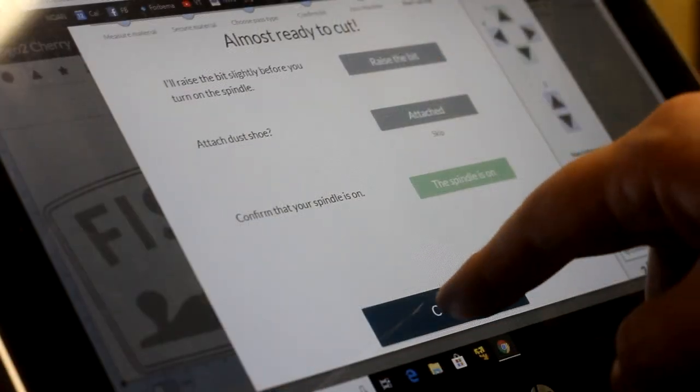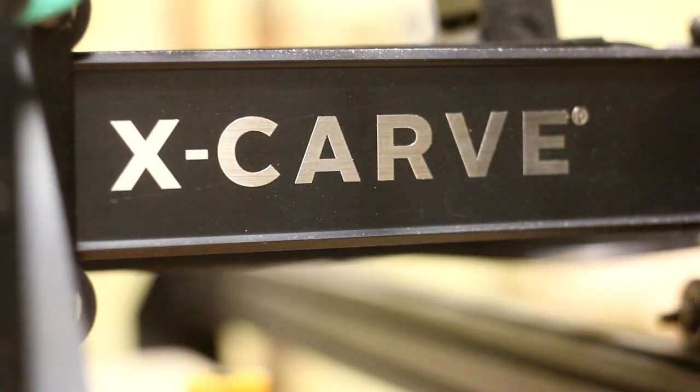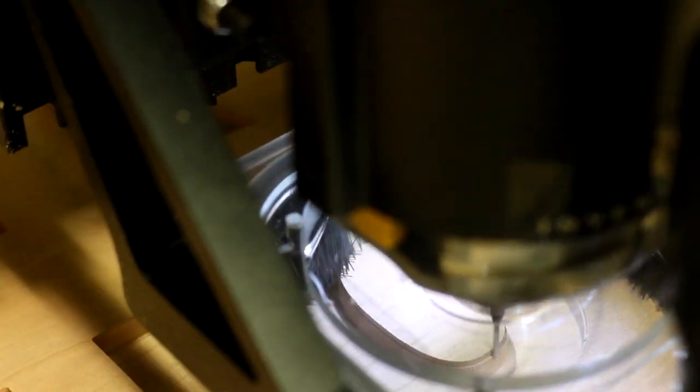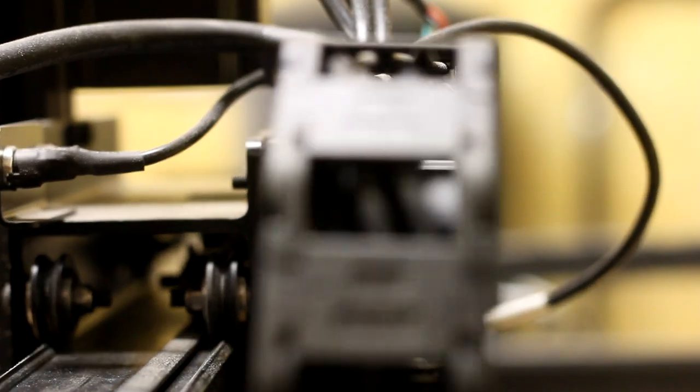And the last thing to carve out on the CNC is the cherry background. This will have all the mortises for the letters to lay in. So I first started out with a 1/8 inch straight cutting bit to rough out each of the letters. Then once that was finished, I could switch to a much smaller 1/16 inch bit for a detailed pass, where it gets into all the nooks and crannies that the larger bit couldn't, as well as creating a much more precise fitting mortise for the letters to fit into.